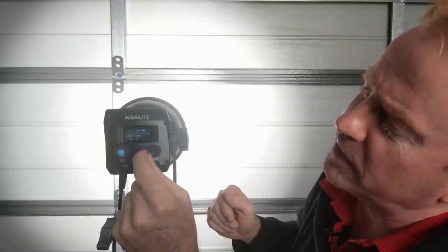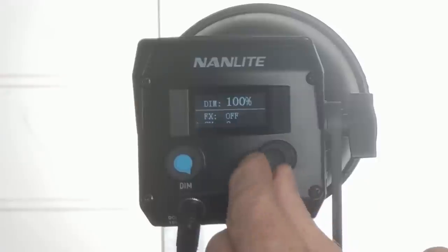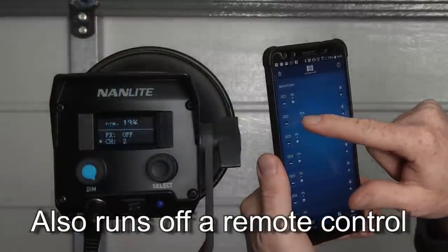My favorite effect of the lot is Off — I think Off is the best effect. The next thing in the menu is channel number. You've probably noticed this thing is too small to have DMX in, so it runs off the Nanguang phone app. I hate touchscreens — so manufacturers, please never put touchscreens on lights.